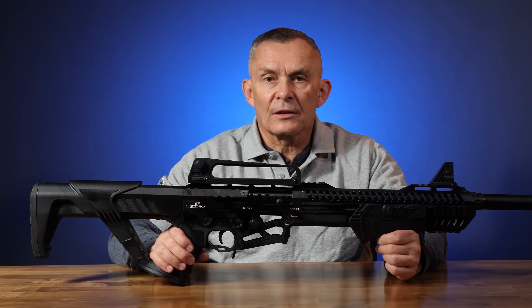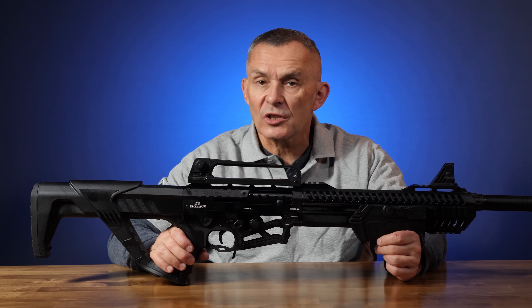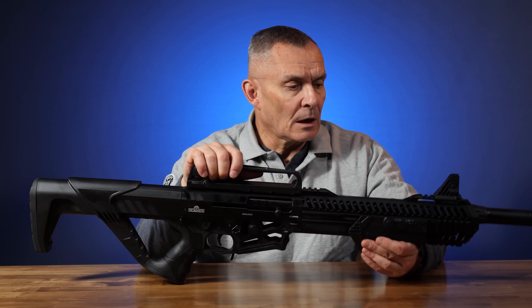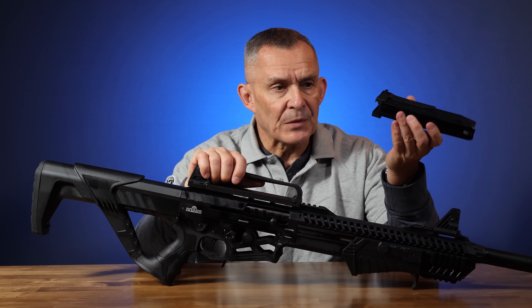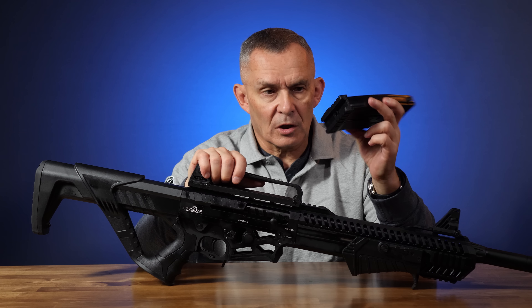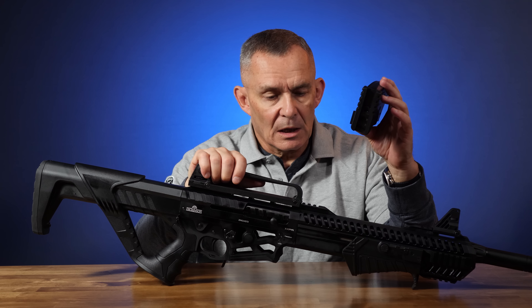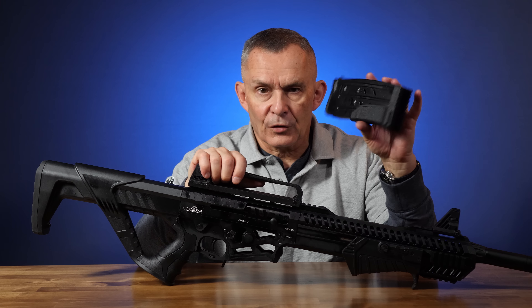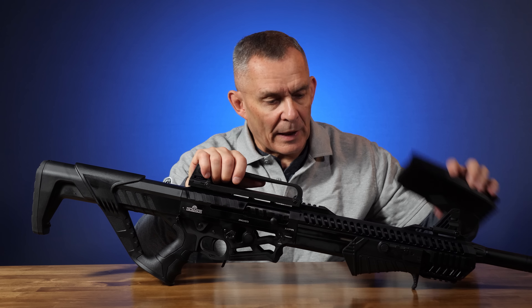It comes packaged in a very nice attractive fitted hard case. The foam inside is fitted for the components. It comes with a sling and three five-round box-type magazines. They actually have a rail adapter on the bottom of them, so you could hook them to a rail system. The gun has some rails on it, but they're not really placed conveniently for magazine storage, at least not in my opinion — but you could do that.